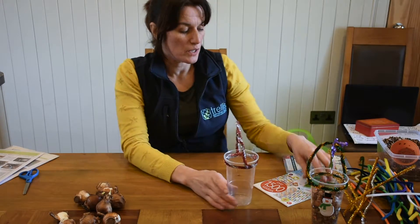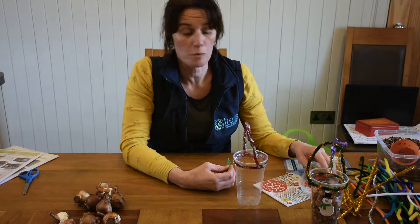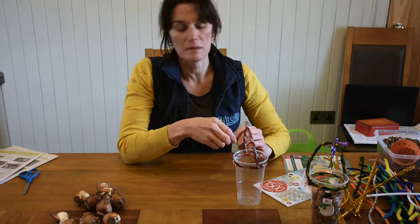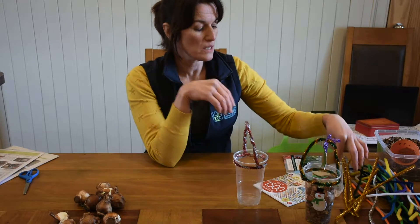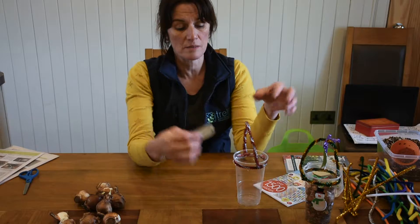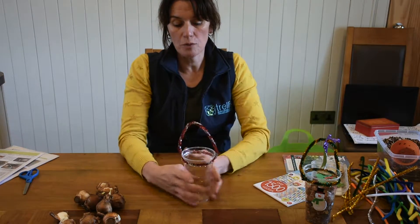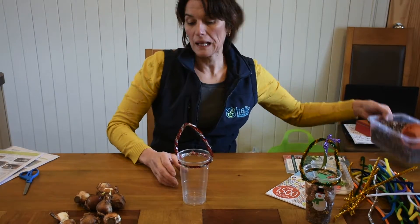At this stage, this is where you would decorate to your heart's content. Lots of the DIY stores and some of the bigger supermarkets have a whole range, especially coming up to Christmas — lots of Christmas decorations. So you can get little stickers and stick them on: snowmen, make your own tags, write the name of the person you'd like to give it to as a present and attach that as well. Do all that now, get your pot all decorated, and then we move on to the planting of the bulbs.